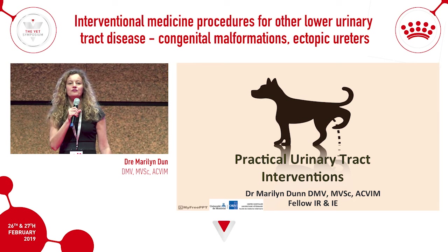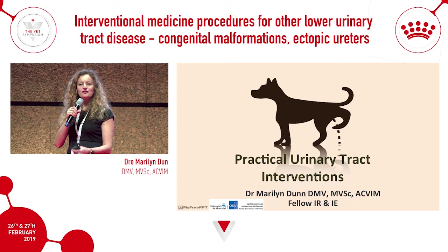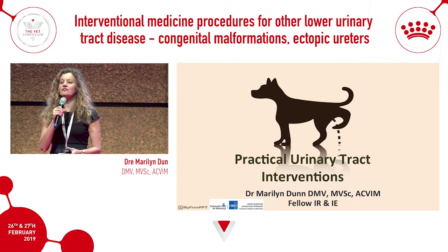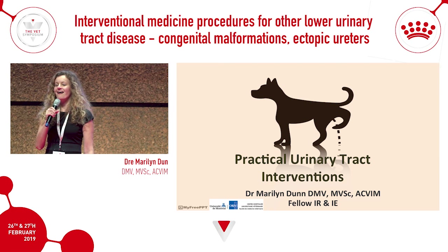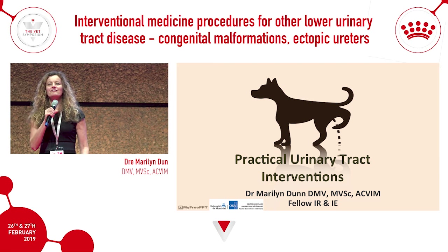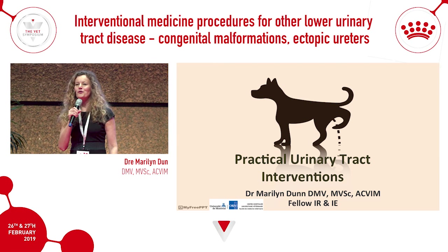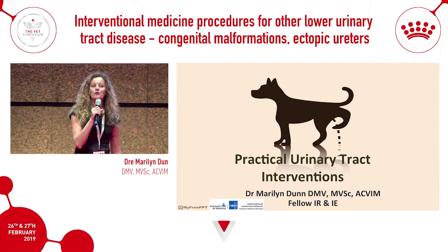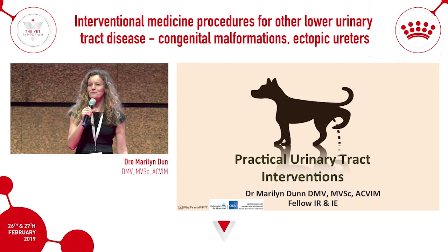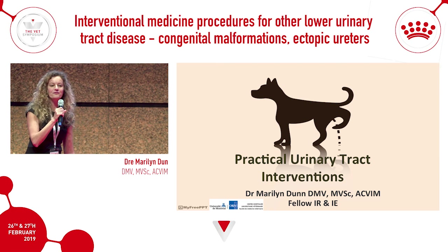My goal this afternoon is to give you at least three or four practical tips that you can take home and use in your practice that don't need endoscopes, fluoroscopy, or any high-tech equipment — things you can put into practice immediately. The goal is to hopefully change a little bit the way you treat some of your patients' urinary tract and give you pointers on the physical examination.